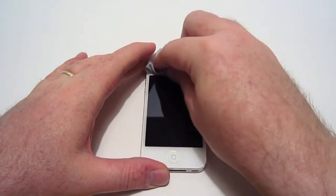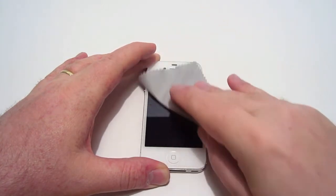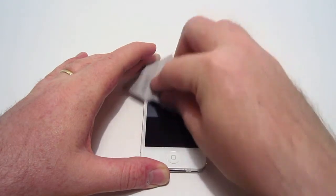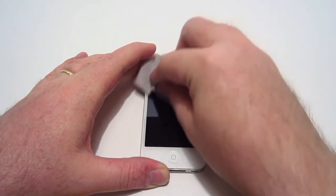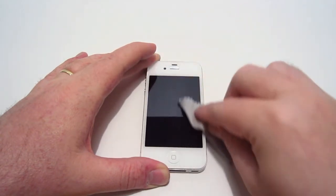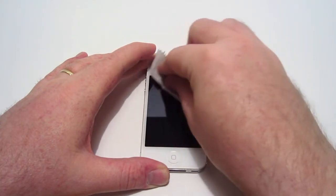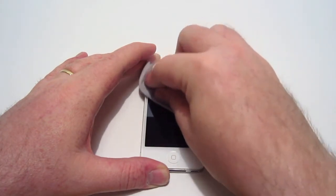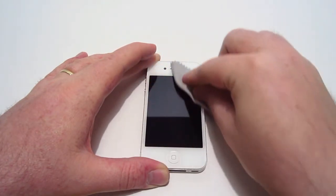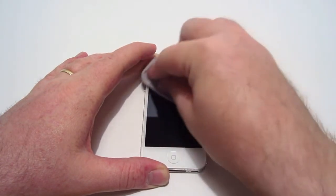The first thing you're going to want to do is make sure your screen is really clean. I'm using the included microfiber here. You want to make sure your screen is really clean — this applies with any screen protector. You don't want any dust or lint on your screen before you put the screen protector on, because if you do, they'll get trapped between the screen and the screen protector and you're going to have bubbles.